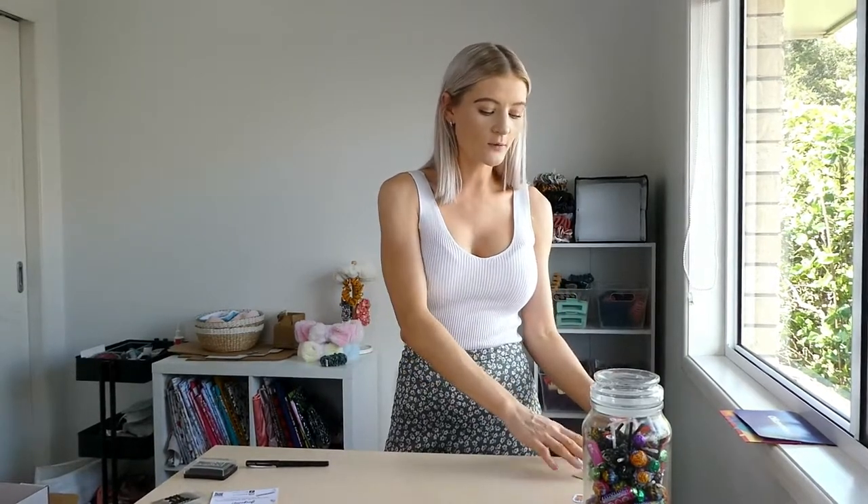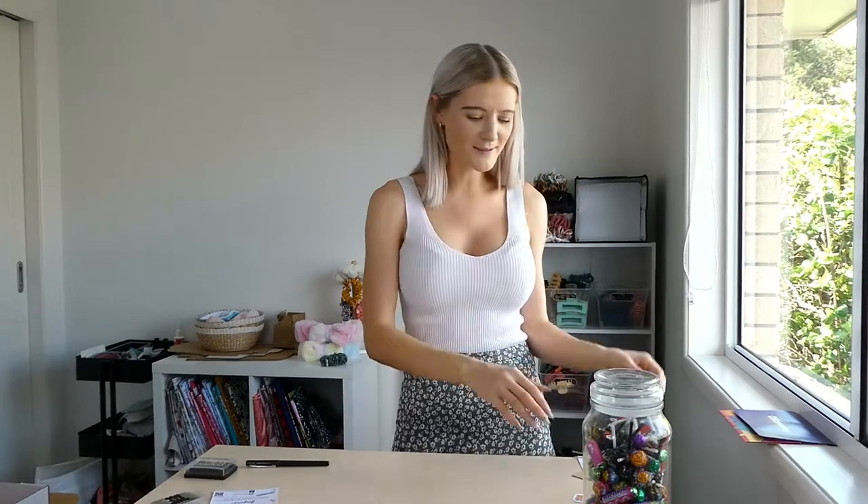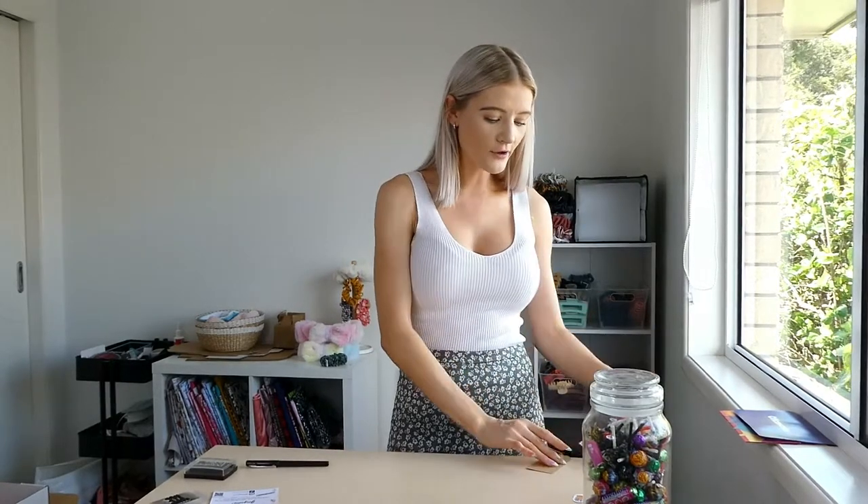Hey guys, hello and welcome back to my channel. Today we are doing a packing vlog. I have three orders that I need to pack and I also need to do a few office-type things — print out a few things, make a couple of things, and I have a few other things I want to do on the laptop as well.